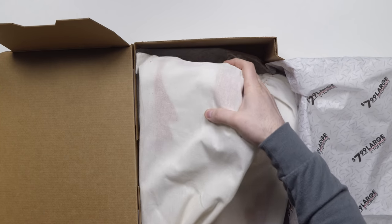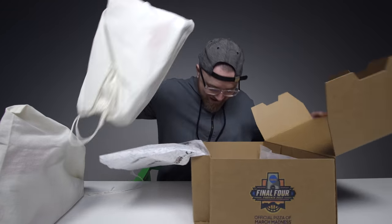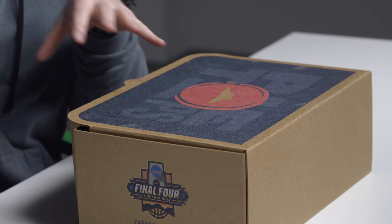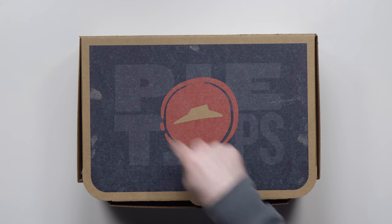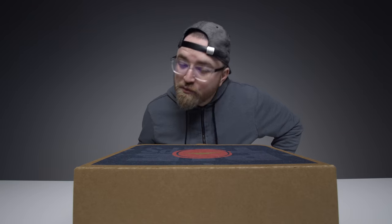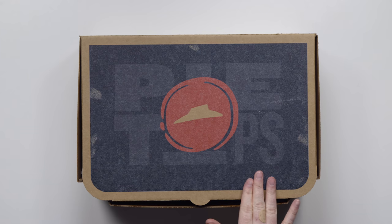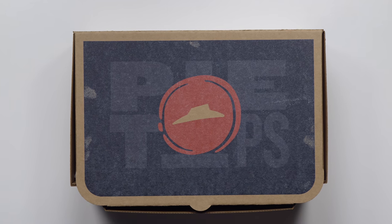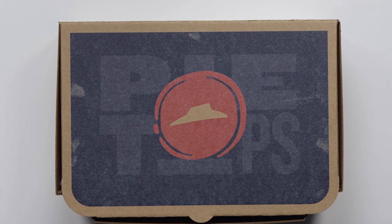Oh my goodness. What is it we have here today? This is not something I ever expected to see. You can probably tell already that you're looking at a Pizza Hut logo. That's a funny looking pizza box. When you touch the top of the box, you realize it's got some grip tape on it — almost like grip tape on a skateboard. Then you look a little more closely and you see that it says Pie Tops. Now you're getting some ideas, and trust me because I am too.